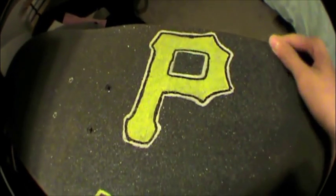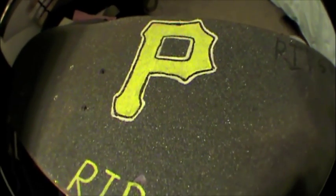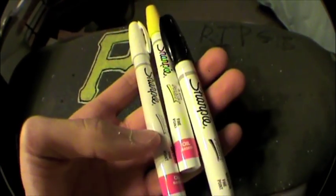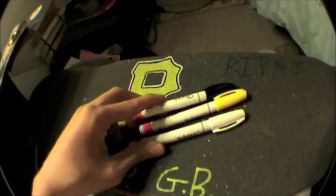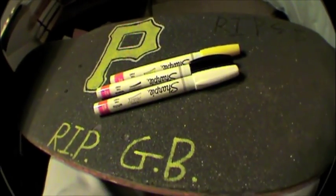So pretty much to do this, it's really simple actually. All you're really going to need, which costs a little bit of money, is paint pens. I just got them at like a craft store or something — they're about like per pack of five, it's like 15 bucks, so it's a little bit pricey.